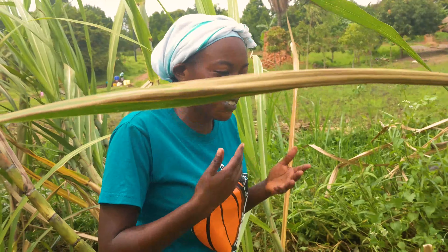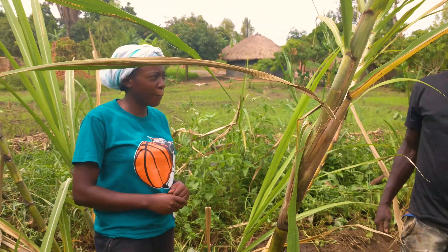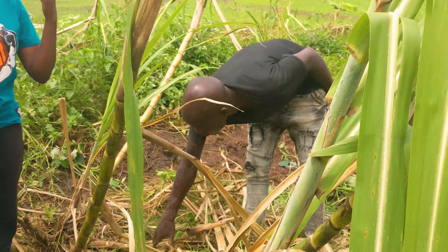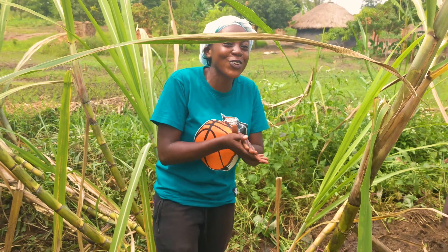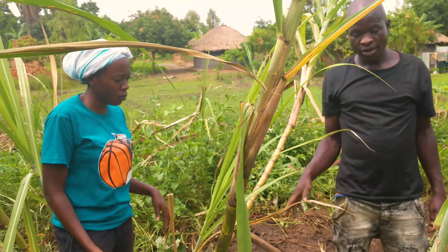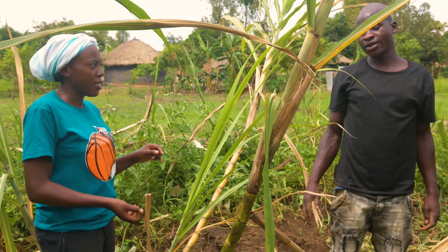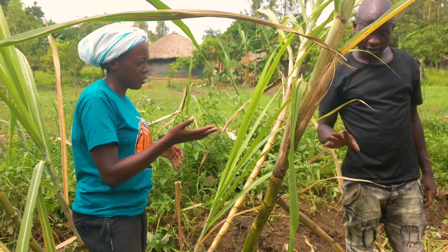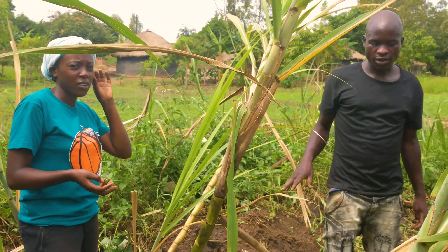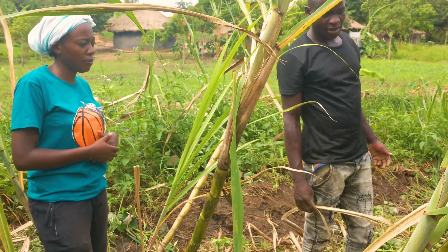Whenever you cut your sugarcane, just leave it for the second round. After the second round, remove the big sugarcanes and you'll get them coming again. How many knew we can get a second round? There's a reason we leave it. When you cut the first time and leave it for a second round that's fine, but if you leave it for a third time it will grow but it won't be sweet. The second time is still good, but by the third or fourth time it will just be full of water — not sweet at all.